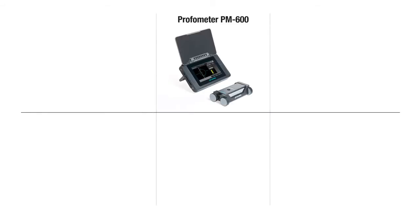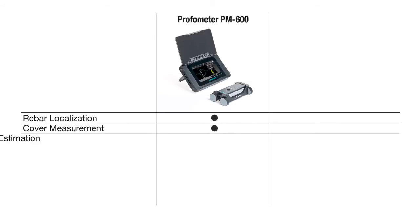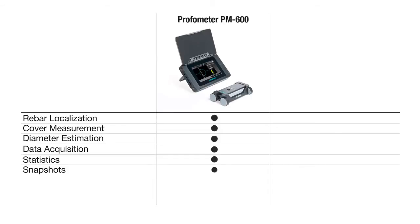The functions of the ProFormator PM600 include rebar localization, cover measurement, diameter estimation, data acquisition, statistics, and snapshots.